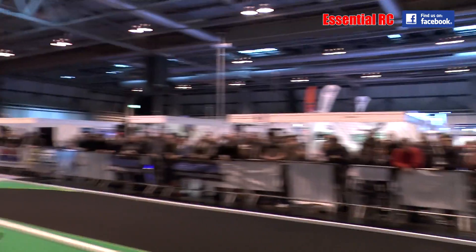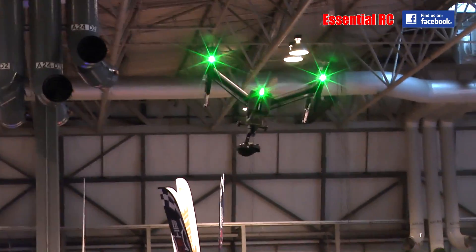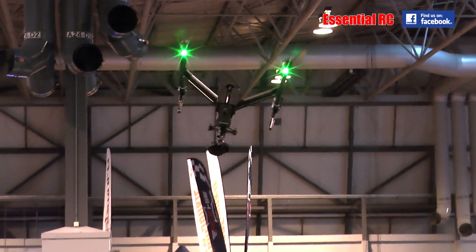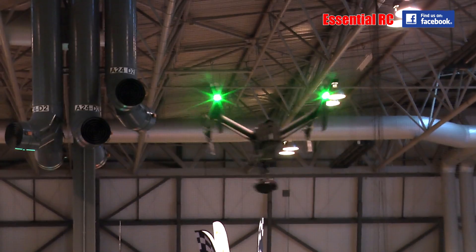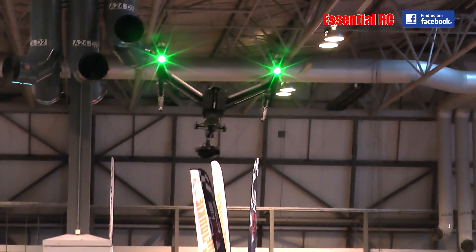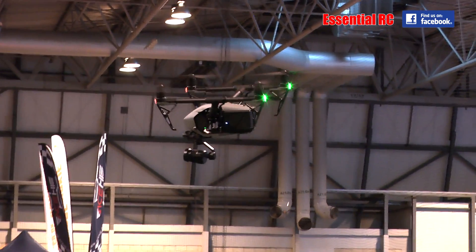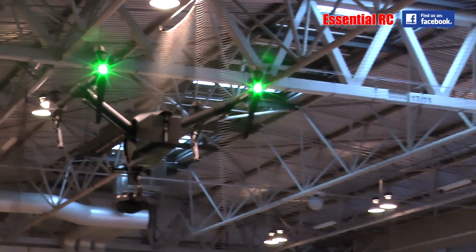What does it feel like flying the machine? I haven't had a long time with it, but it feels good. It's responsive and feels solid in the air.